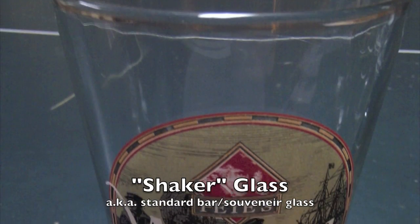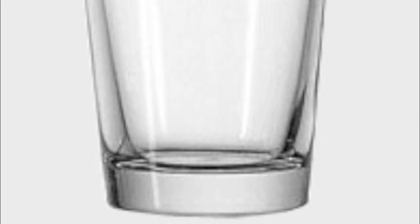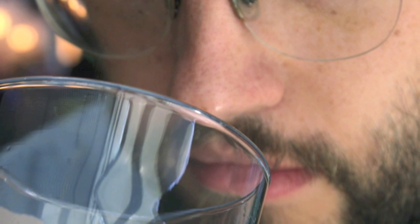This is a standard shaker glass, and this is actually something that you'll see everywhere, but it's your least favorite beer glass, quite honestly. The thick glass doesn't present the beer very nicely. It doesn't let light through, and the form of the glass doesn't trap the aromas very well.